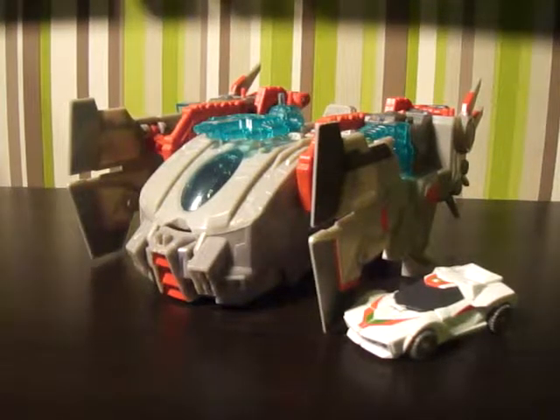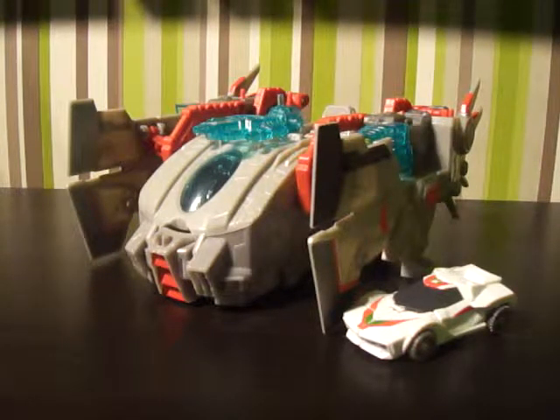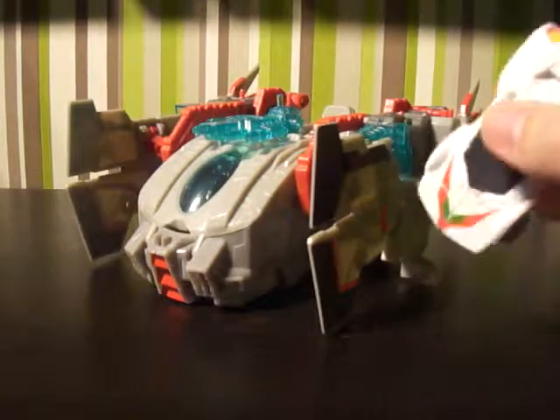Hi there Transformer fans, this is Skidsman Flap 1313 bringing you the first video review of 2014. We have the Jackhammer with Wheeljack, and this is the Cyberverse line we're looking at.